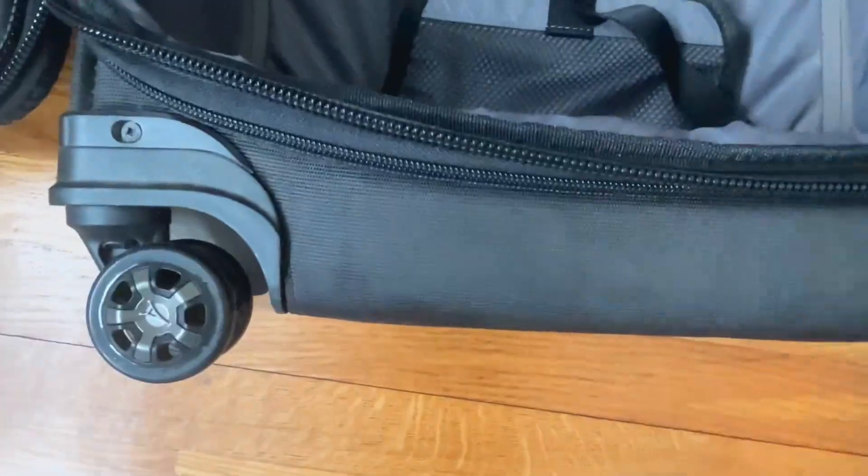It's pretty deep — you can see my arm goes in about halfway. And here are the wheels; it's a very smooth ride, let me show you.